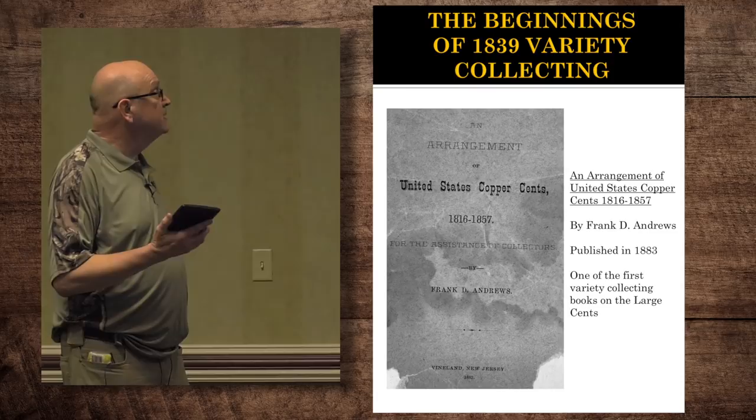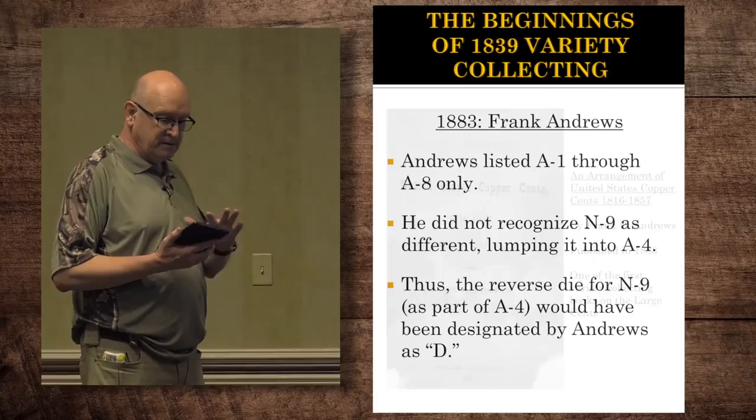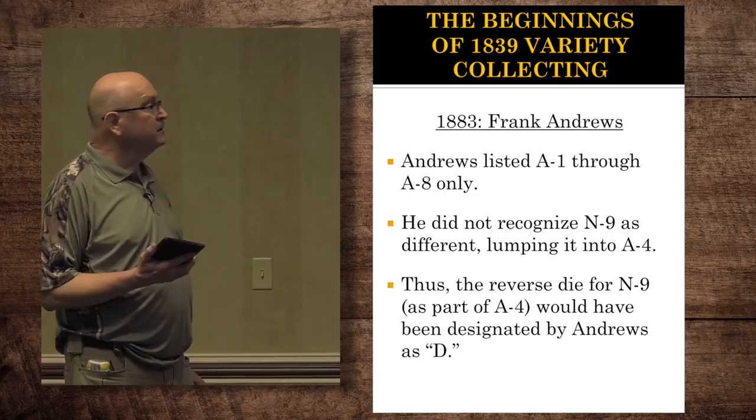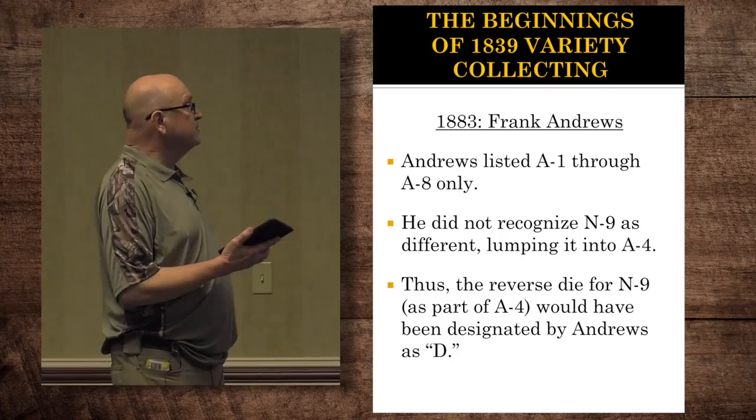Anders is really the first one who started to really get into the naming of varieties, and it was published in 1883. He listed only 1 through 8, and he did not recognize the N9 as different from the N4. Evidently he wasn't convinced they were separate dies, but now we know they are. And because he only had one silly head, the reverse die for the silly heads were all called Andrew's reverse D.